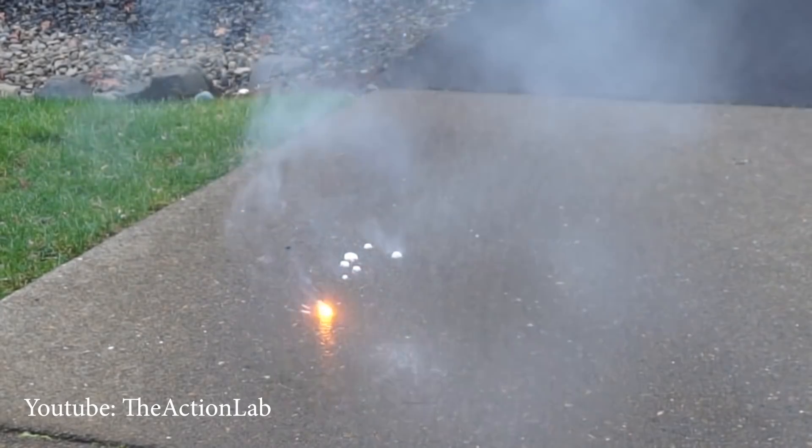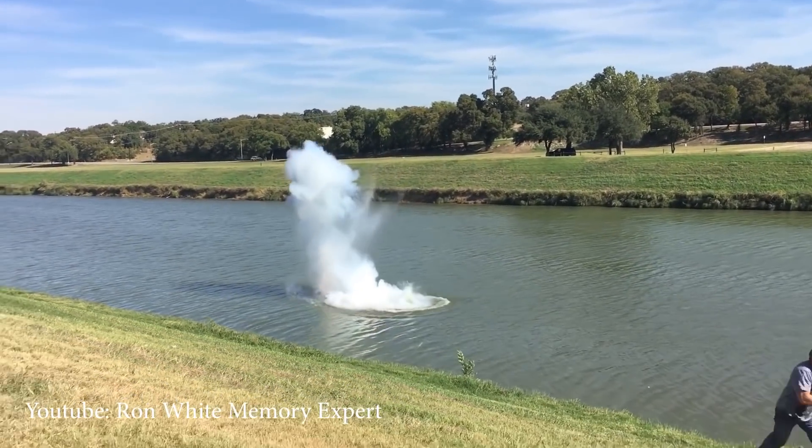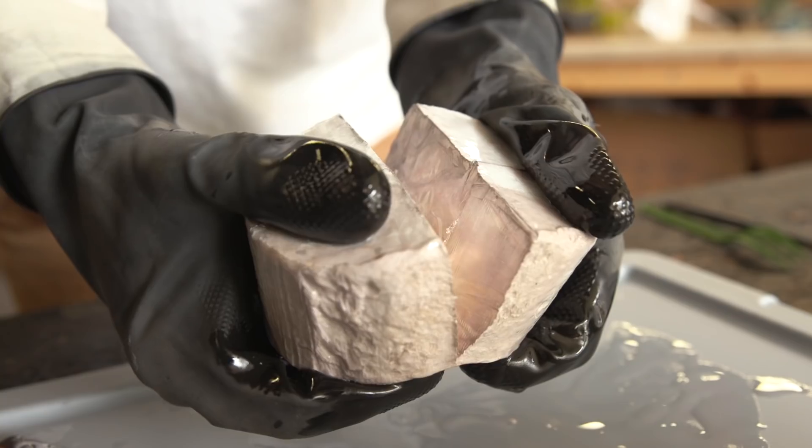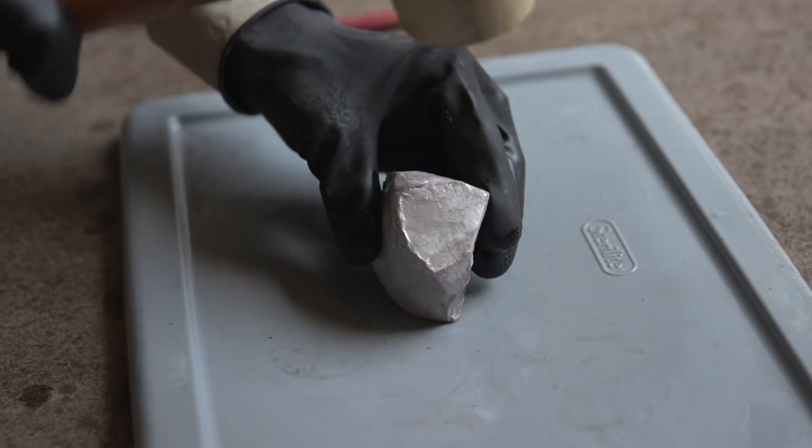Knowing how sodium metal actually explodes in water got me really curious: what would be the optimal shape of a piece of sodium metal for maximum explosion? I've seen videos where flattened sodium sprayed with water didn't really explode much — it just burst into flames. I've seen other videos with oblong chunks that skip around and then explode. This got me thinking that the best shape would be the most uniform one, so it could build the most momentum while repelling itself apart — and the most uniform shape would be a sphere.